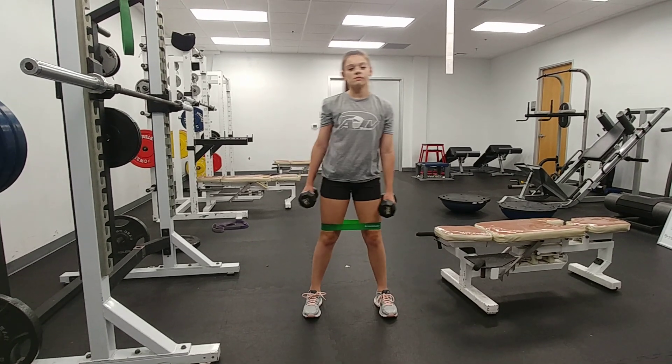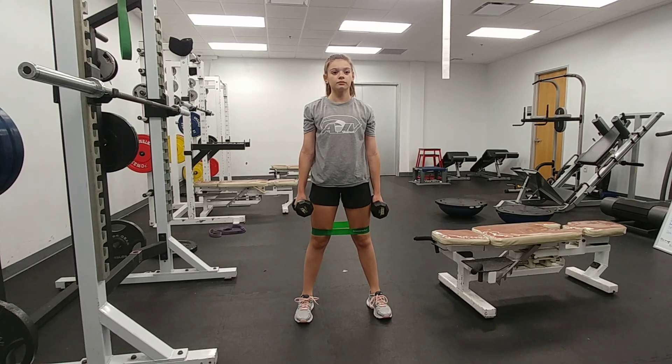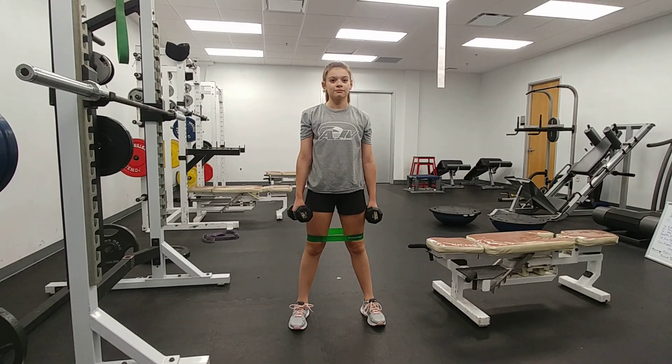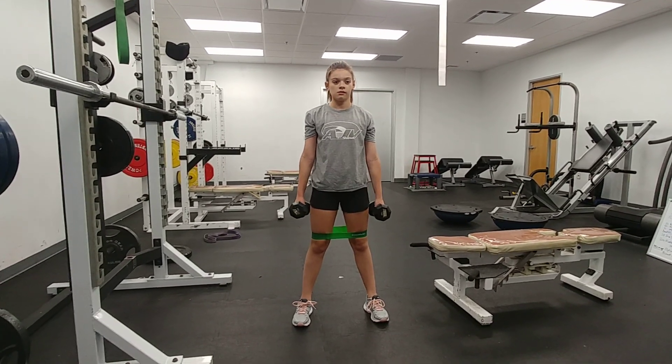Reese is going to do some dumbbell deadlifts, but explosive — she's not going to jump as high as she can. She's got bands on, so she's going to work not just the front and back but the sides of her legs as well.